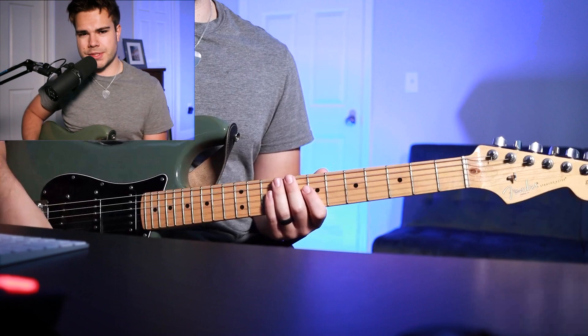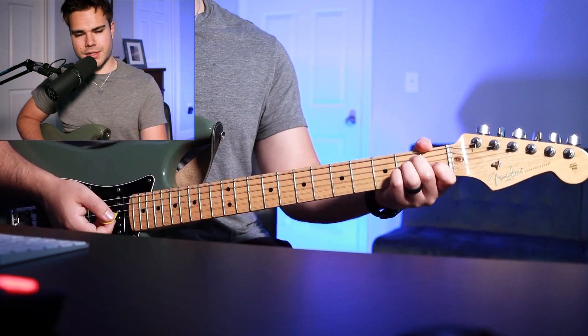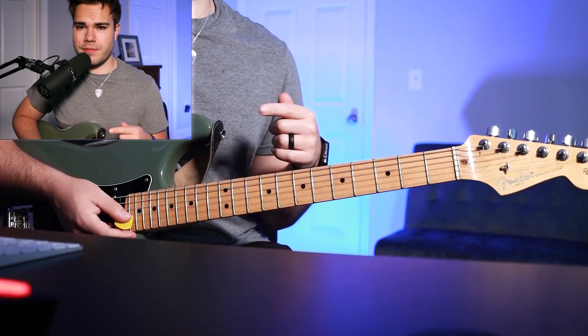There's a really specific picking pattern: you hammer on your pinky to the 2nd fret, do an upstroke, and then a downstroke on your E major chord. After that the progression starts over.